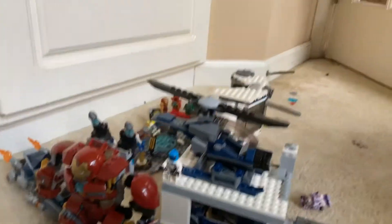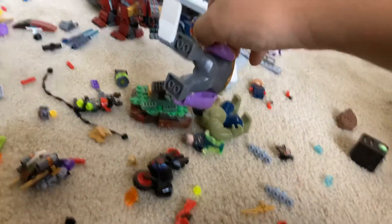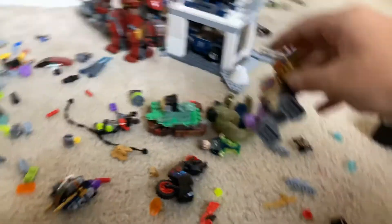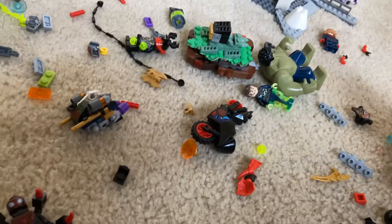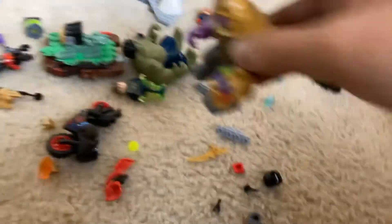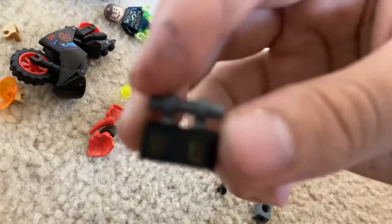And then I have this Hulkbuster and I just added some things to it. The other stones are already over there in the Iron Man workshop area. And I have Thanos with the gauntlet. I got Hulk. This is supposed to be for the Golden Centurion.